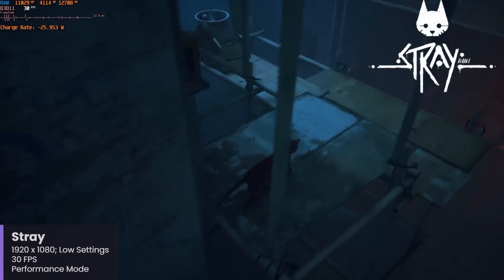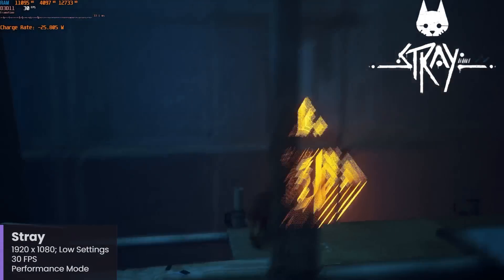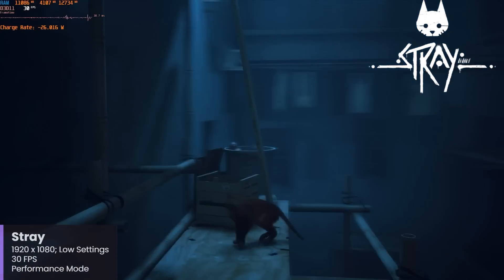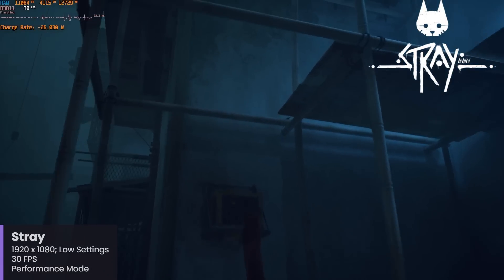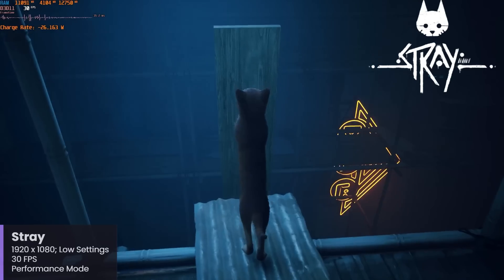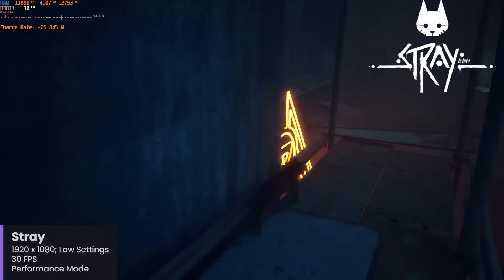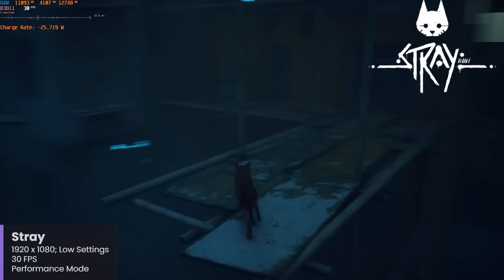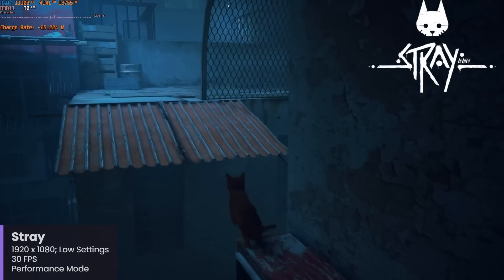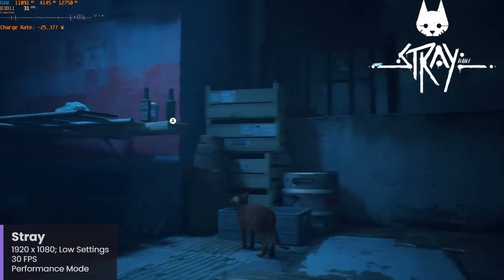Stray is another gem of a game that I always love to start a new game in because you can get a good sense of how things will possibly fare with your hardware. I was pretty surprised to see that Stray performed a lot better than I was expecting. I have Stray set to 1920x1080 with settings set to low, using a 30 frames per second cap, and generally performance has been quite solid and stable, with just occasional dips depending on the scene. I'm also not using any resolution scaling here, so you do have a little bit of room to adjust.